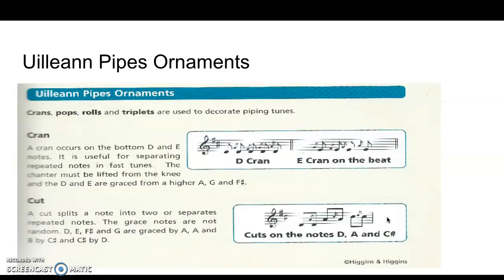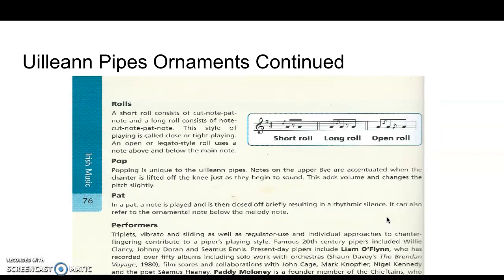In addition to that, I've put up a couple of notes here about ornamentation on the uilleann pipes. The ornaments you can do include the crans, the pops, rolls, and triplets — and there are more than that as well. There's a bit more information included in the notes.